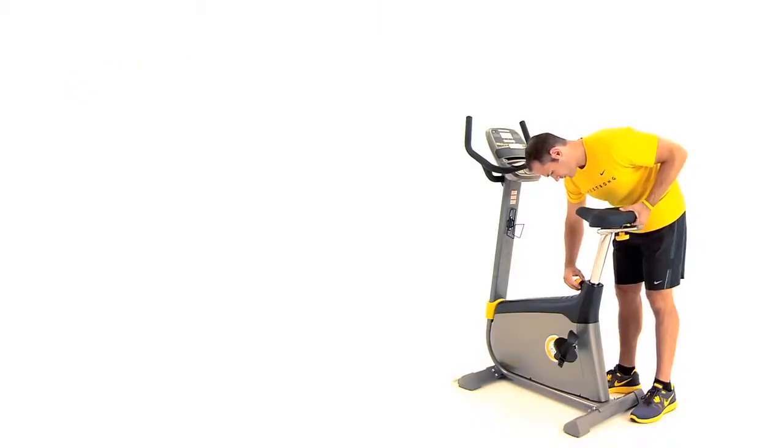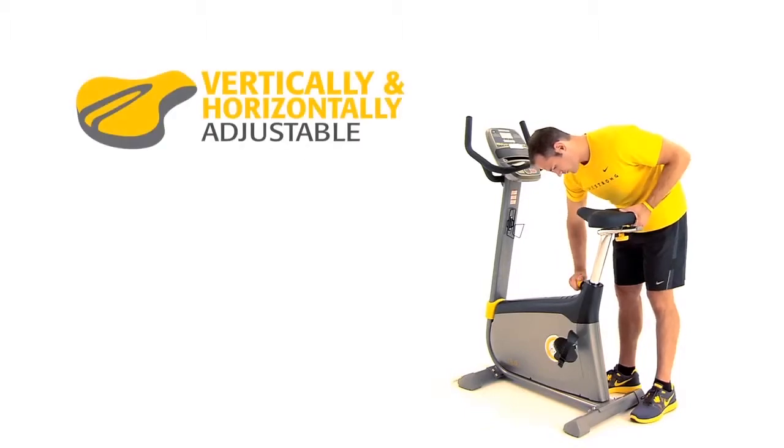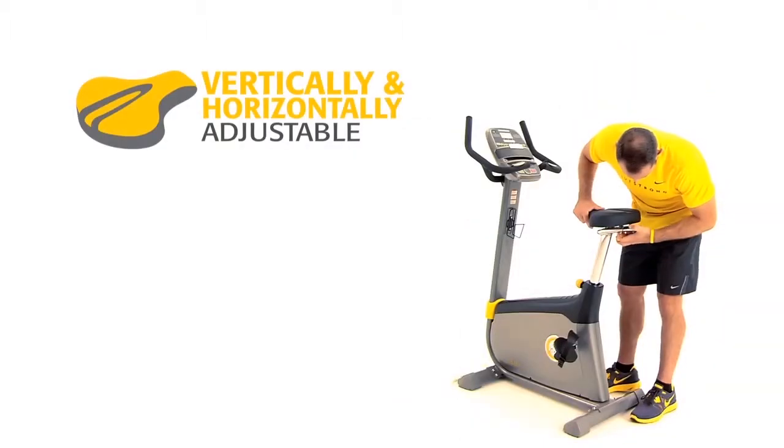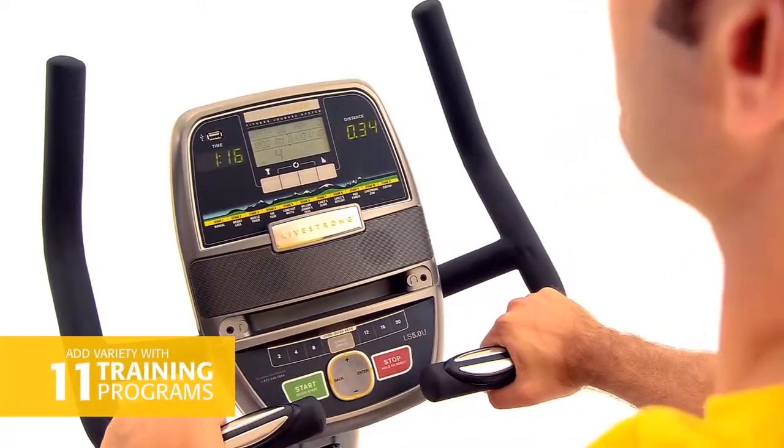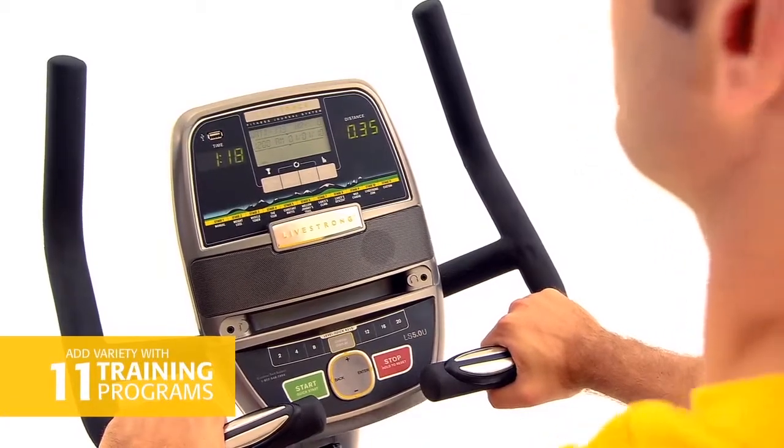The contoured, oversized seat is vertically and horizontally adjustable, so you can find your perfect riding position. 20 levels of resistance and 11 workout programs add variety to keep you motivated.